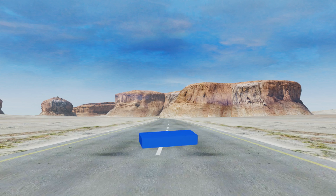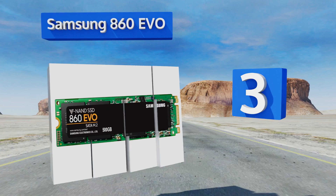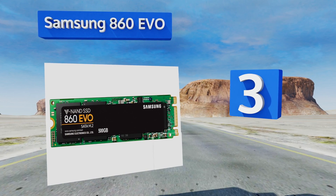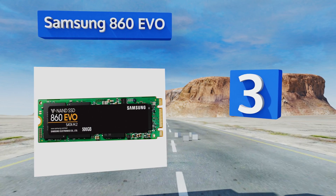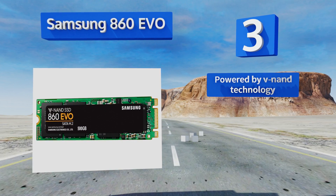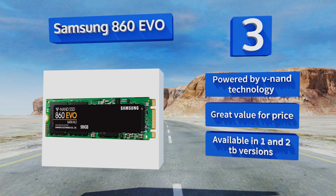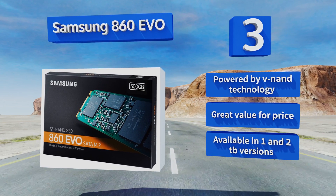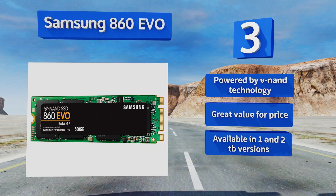Nearing the top of our list at number 3, the latest generation of one of the most popular models ever made, the Samsung 860 Evo guarantees great all-around performance in a gumstick-sized form factor. Speeds remain consistent even under heavy workloads, and the included installation software makes setup a breeze. It's powered by V-NAND technology and is great value for the price. It's available in 1 and 2TB versions.